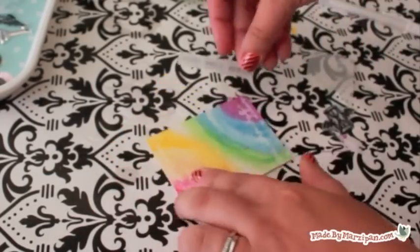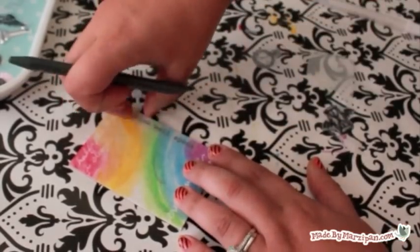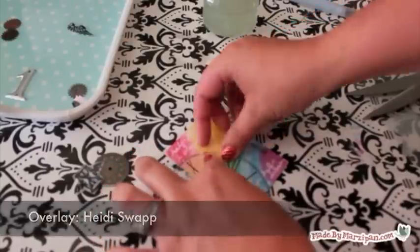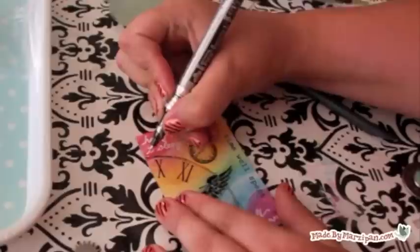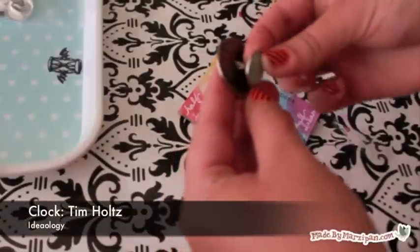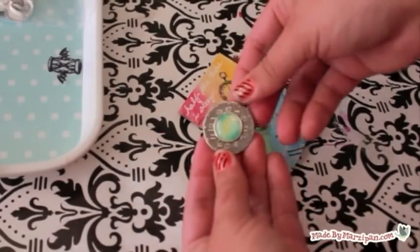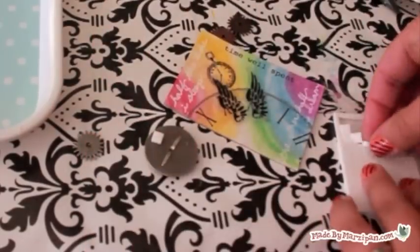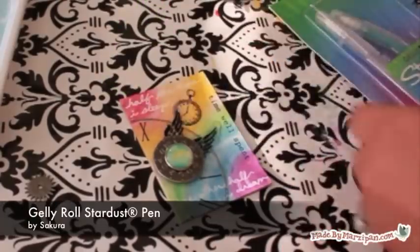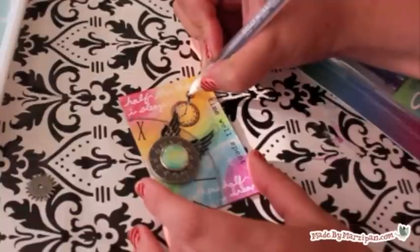I'm adding some rub-ons I printed earlier. I'm also using a clock and wing overlay by Heidi Swapp because I had it on hand, but you could also easily make your own using printable transparency film. I'm adding some shimmer to the clock with the silver Pen Touch. A brad in the center of this Tim Holtz metal clock will reinforce the theme of my card. I'm applying it with thin pop dot squares so it has more dimension. This rub-on clock could use a bit of sparkle as well, so I'm coloring it with the Jelly Roll Stardust Pen. And of course, I have to use my signature sprinkle of aqua glitter.